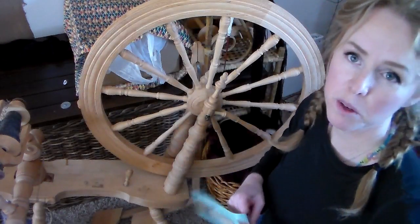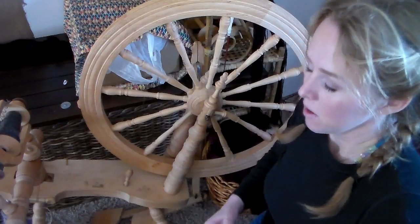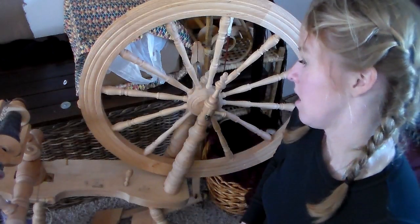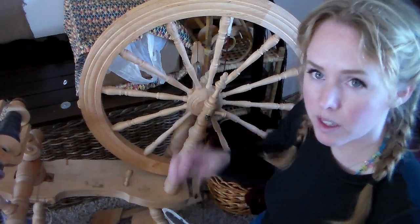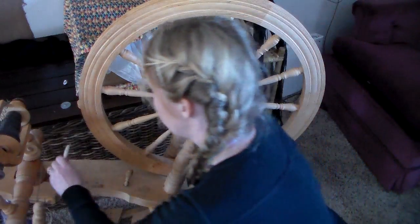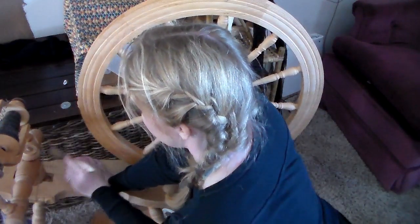I also have a dollar store basting brush, though I don't know if that's the right tool to use. Maybe a little fingernail cleaning brush would work, but I think the mesh is going to get down into the crevices a little better than that would.